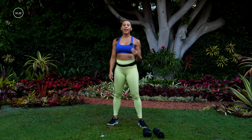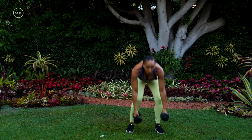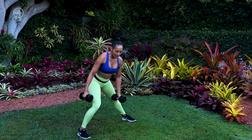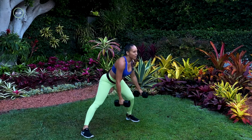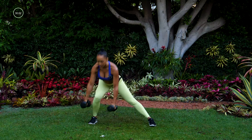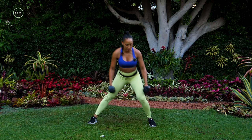So we have four giant sets today, three moves in each giant set. We're going to be doing them for about 50 seconds. Grab your dumbbells. Move number one: sliding lateral lunges. Get nice and wide, toes are forward, and we're just going to drop into that lunge, push off, and drop to the other side. I like to have my dumbbells splitting my foot in the center.